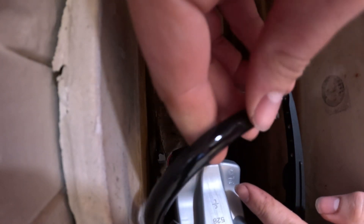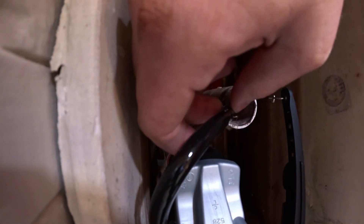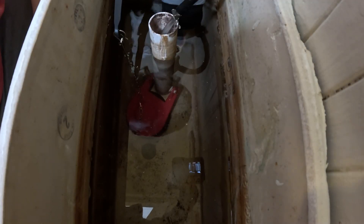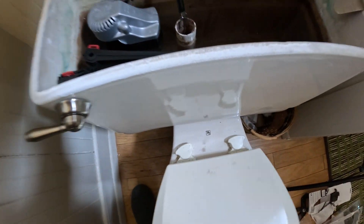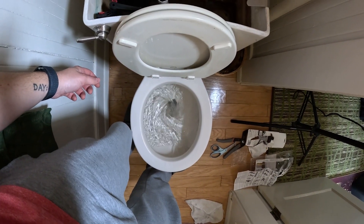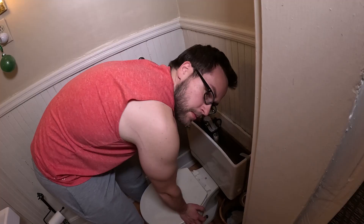Something doesn't smell right to me about this — something just doesn't feel right. It feels like this wouldn't be so easy. Just kind of waiting to see what happens here. That looks good — water's coming out. Let's flush it. Let's try it again.